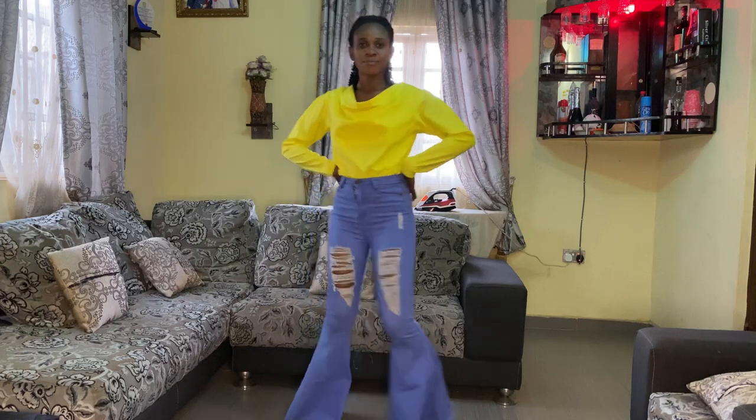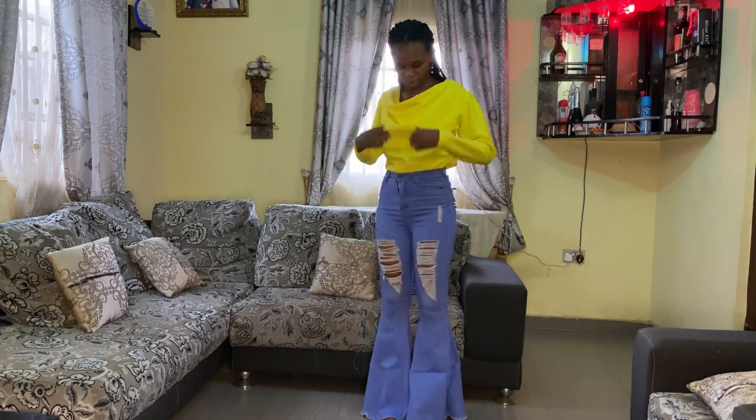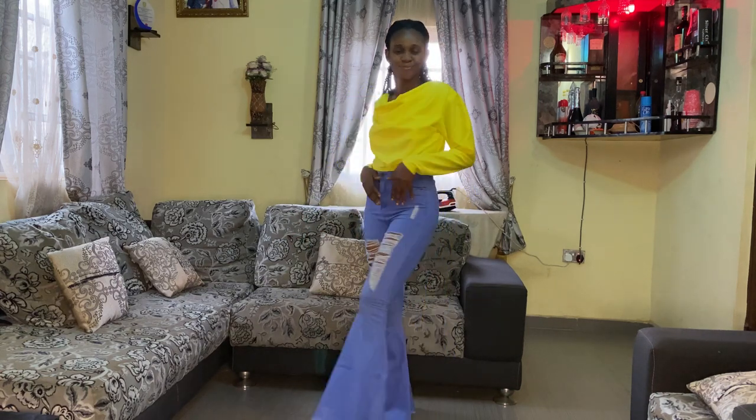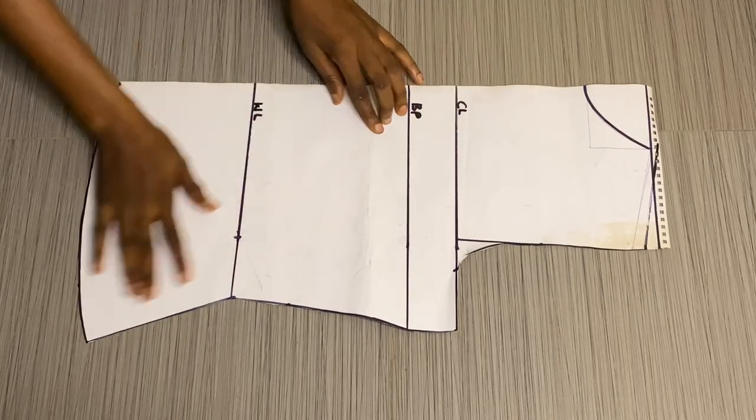Before we get started, this top was made with crepe material. You can achieve this with shirt material, dodges, or any other light material — even chiffon. Please stick with me as we get started.